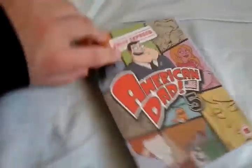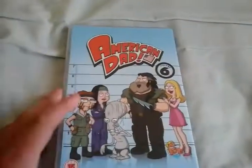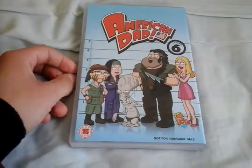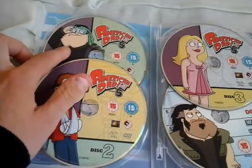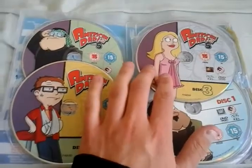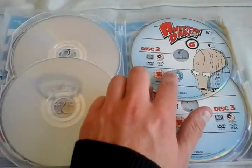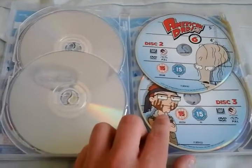So here's the front, Volume 5 cover, spine, the back with Volume 6 cover. We've got Volume 5, Disc 1; Volume 5, Disc 2; Volume 5, Disc 3. We've got Volume 6, Disc 1; Volume 6, Disc 2; Volume 6, Disc 3.